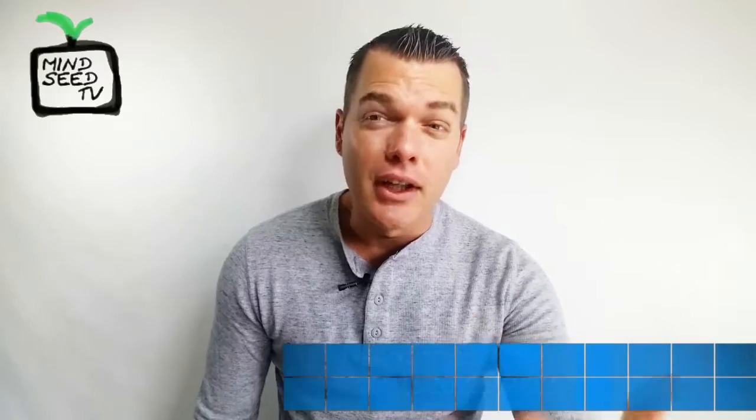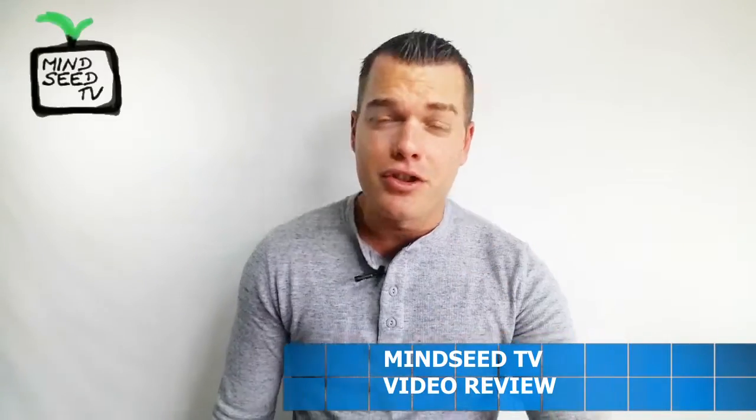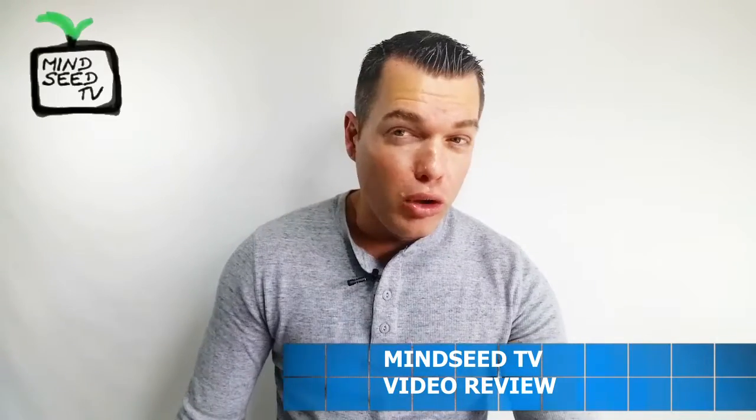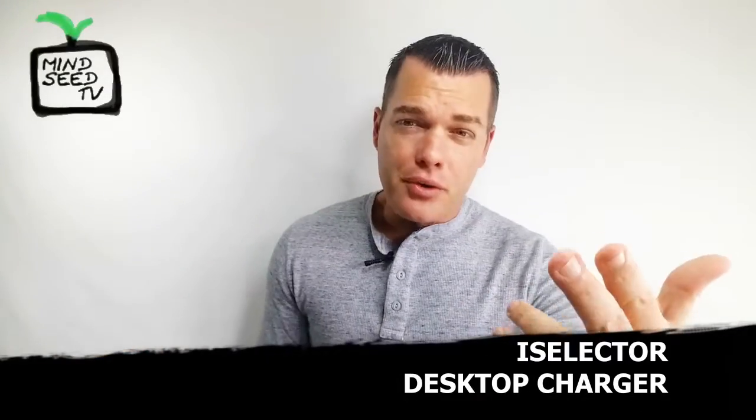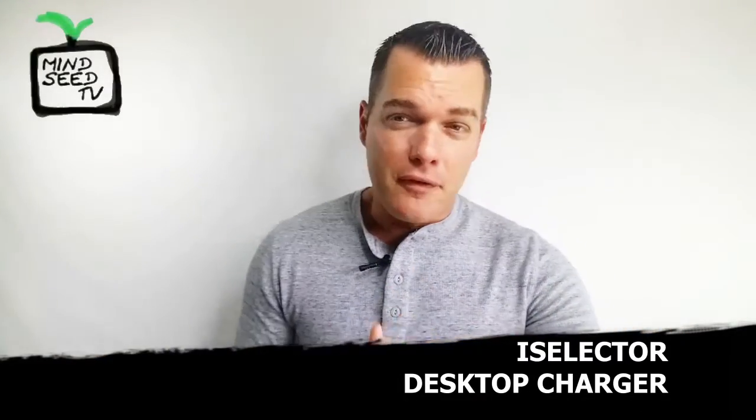Hey guys, do you have a lot of different electronic devices that you need to charge? Do you have USB ports all over your room so you can plug in headphones, speakers, cell phones? We're in the digital age of electronics — everybody has a lot of things they need to charge, and I have an extension cord with a lot of USB ports on it that I'm going to show you in today's video.